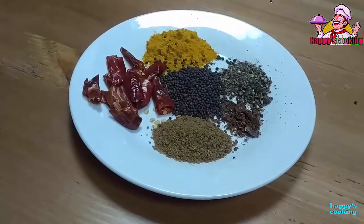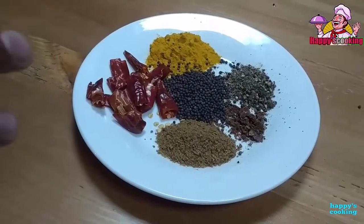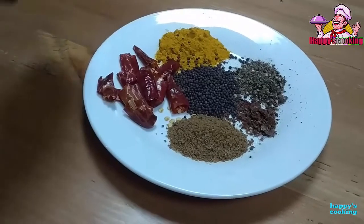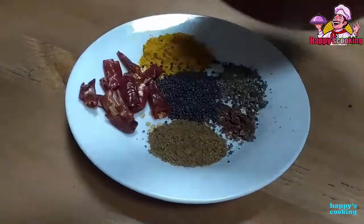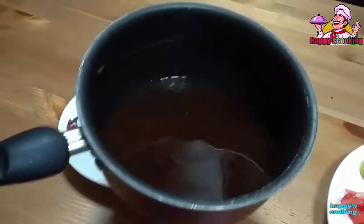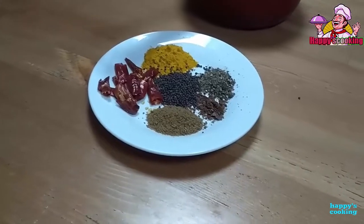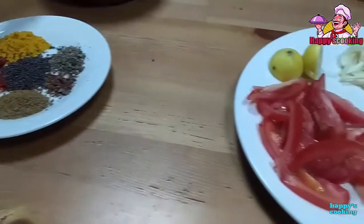We put a little cover of the softest. This is so easy. We can make a lot of water and we are going to dry it. We have to add a powder in this recipe.